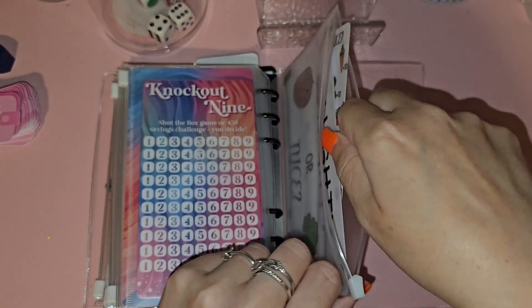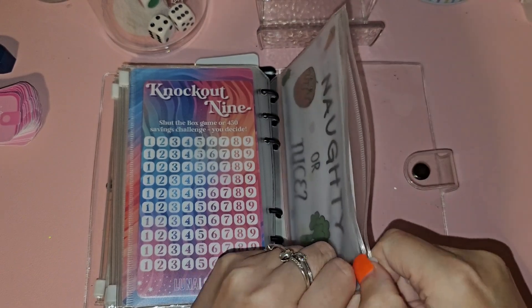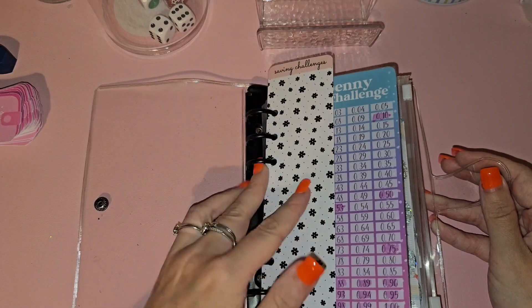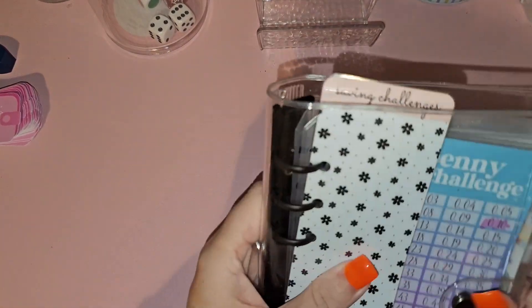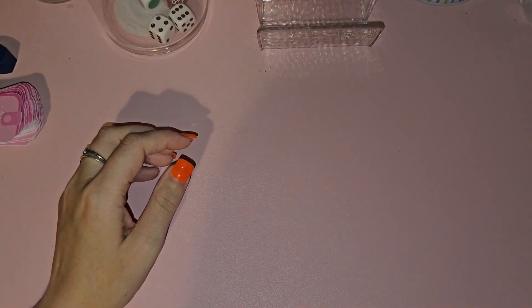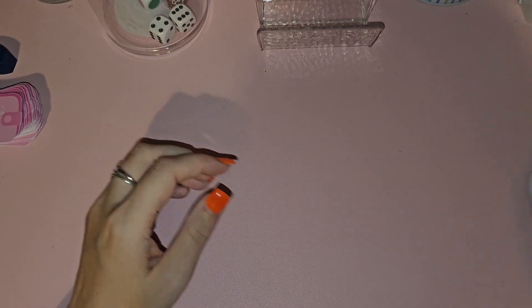So that's my smaller binder — basically challenges under 300 pounds. The tabs in this one are really good; these are from Queen Bee Mix. Then I've got my other binder which I've changed up a bit.